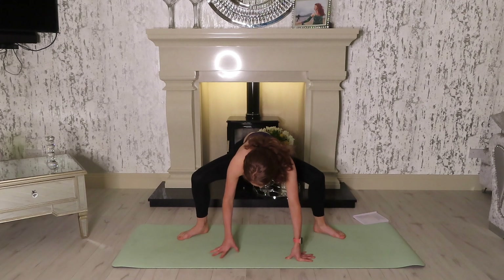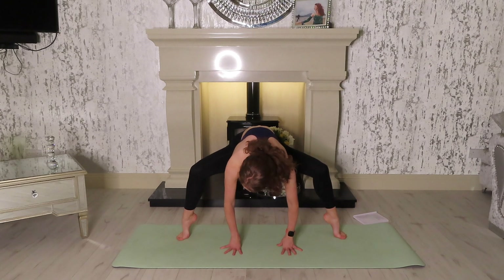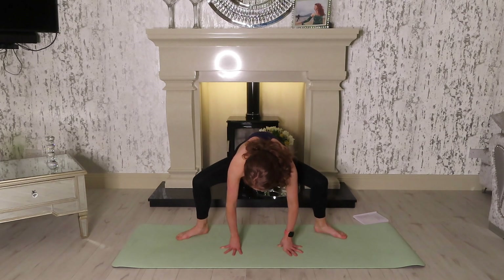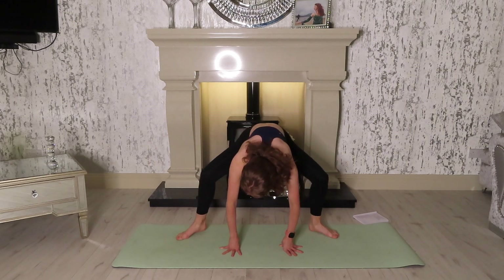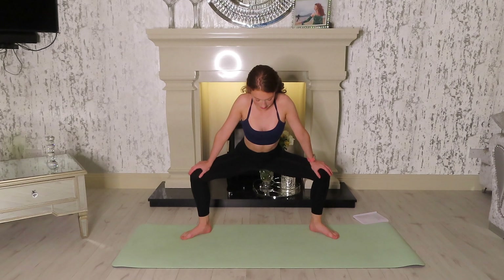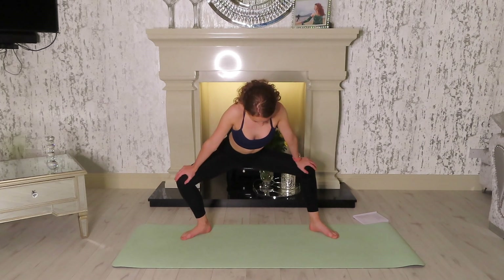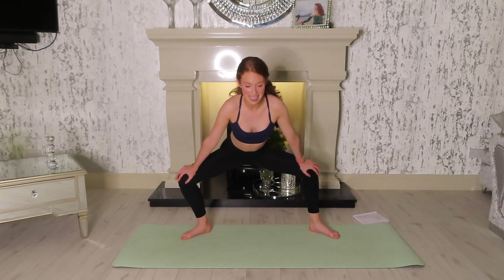Now keep both knees bent and just enjoy that deep squat. You can rise up onto your toes and down, and up onto your toes and down — two more like that, two and one. Bring the knees in a little bit closer, bring your hands to your knees, and just sit down nice and low into that stretch. You can kind of pass back and forth — I always like to just dance in whatever stretch I'm doing.